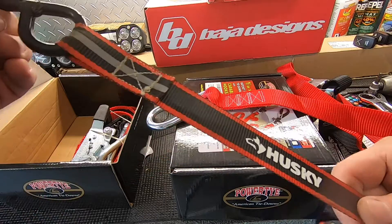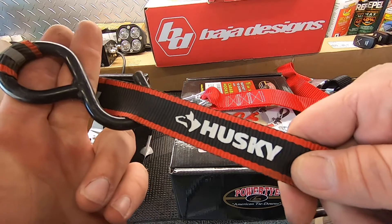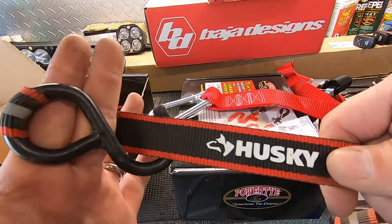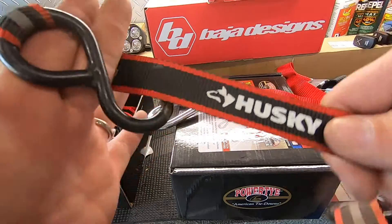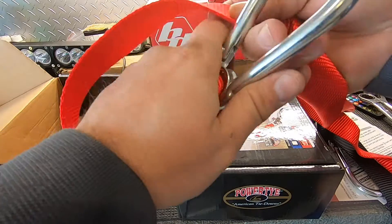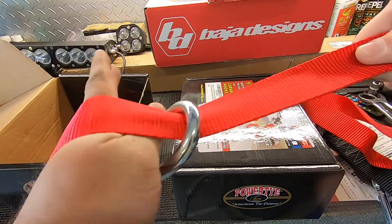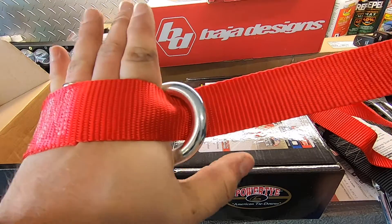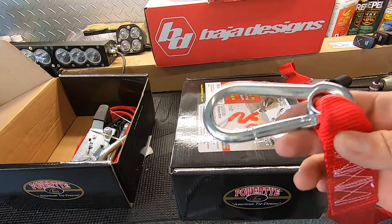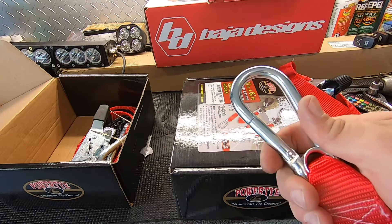How many times have you run into a situation where you basically have to do this? It freaks me out. There have been situations where I've had to do it and I always worried the hook was just going to fall off. With the carabiner, you know it's on there and it's not going to fall off. This is definitely the only type of strap I'm going to run from here on out.